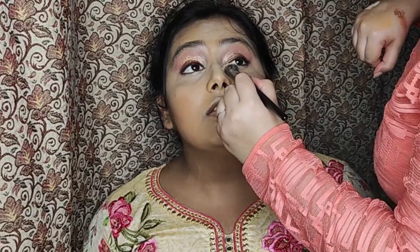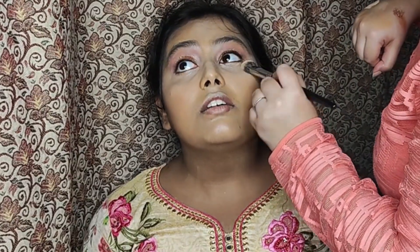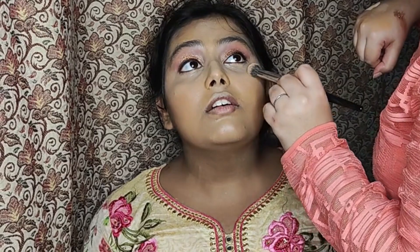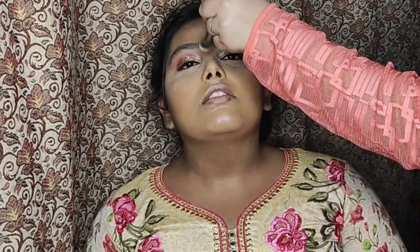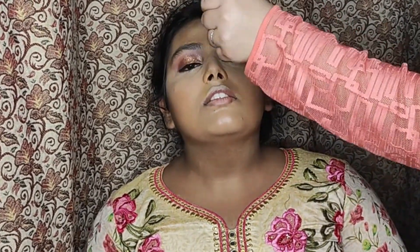Setting it all with a loose powder. I'm applying generously because it was humid weather and I didn't want the concealer to crease. Note: it is not baking because I'm blending it right then and there.